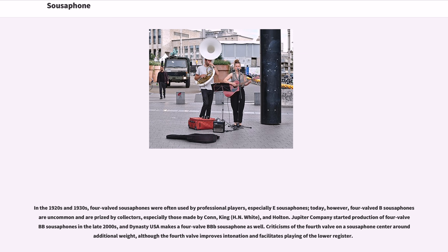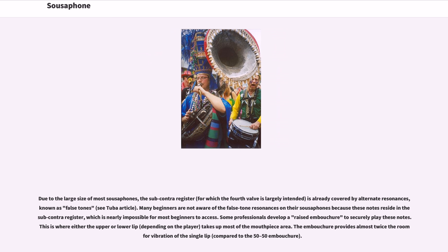Jupiter Company started production of four-valve B♭ sousaphones in the late 2000s, and Dynasty USA makes a four-valve BBB sousaphone as well. Criticisms of the fourth valve on a sousaphone center around additional weight, although the fourth valve improves intonation and facilitates playing of the lower register. Due to the large size of most sousaphones, the subcontra register is already covered by alternate resonances, known as false tones.